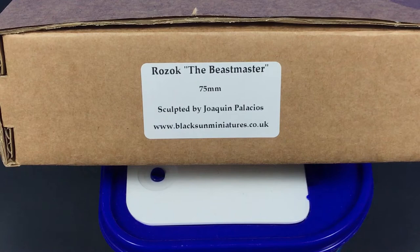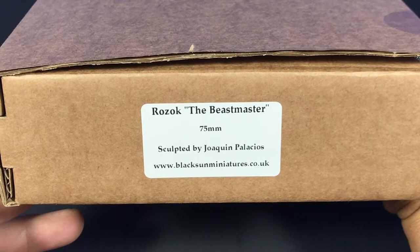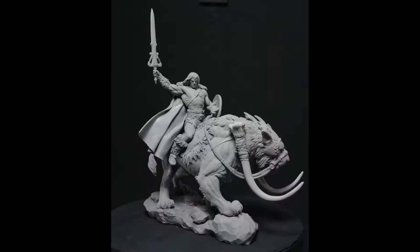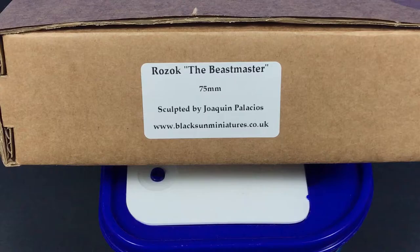G'day guys, back again, hope you're all doing well. I picked this nice little kit up about a week ago — Resork the Beastmaster 75mm from Blacksarn Miniatures. I'll pop up a couple of pictures of the actual kit painted up so you can see what we're talking about. I've been looking at a fair bit of the Blacksarn Miniatures range for the last year or so, but this is the first one I've picked up. So let's take a look inside.